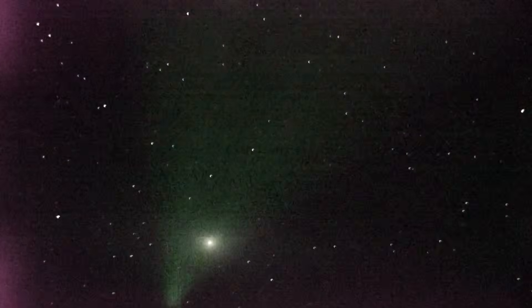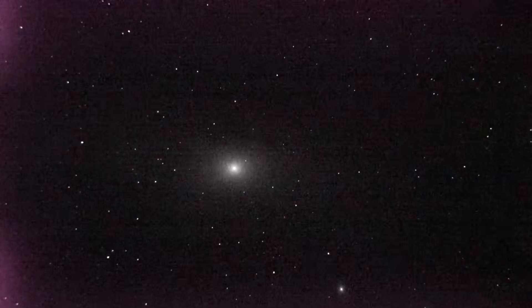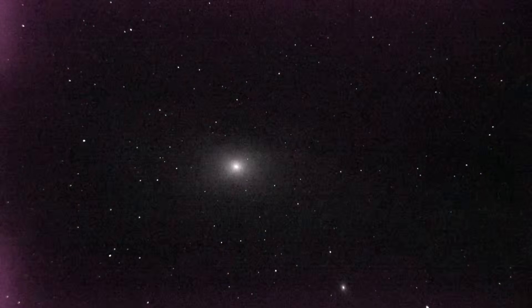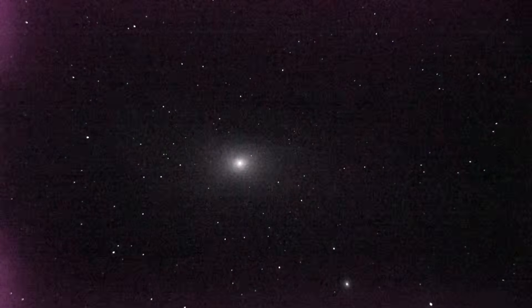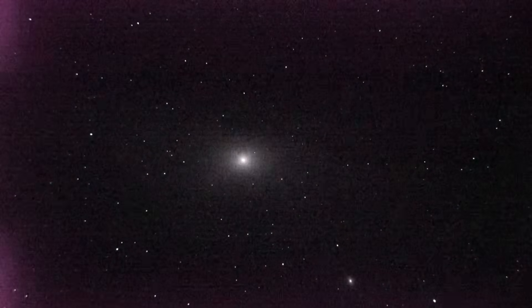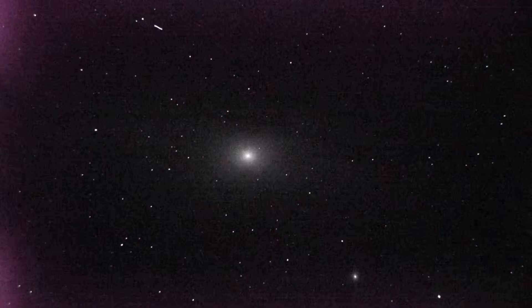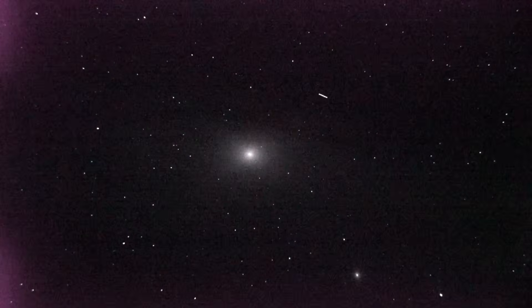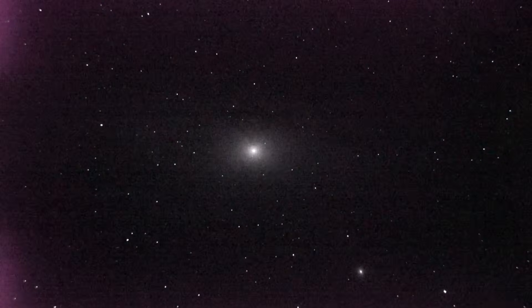There it is — holy moly! That light's right up, don't it? That's the Andromeda Galaxy — about 2.5 million light years away. I might have to take a quick picture of that with my Sony here. Oh, there goes a satellite or something. That's pretty neat.